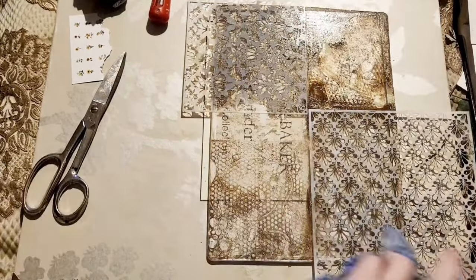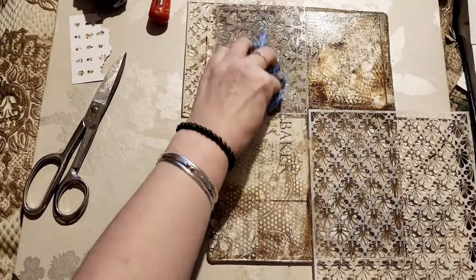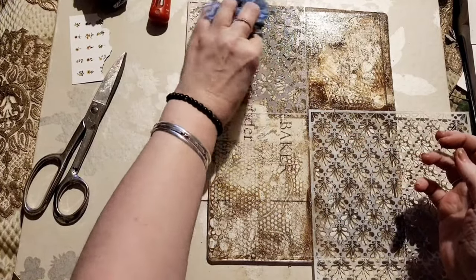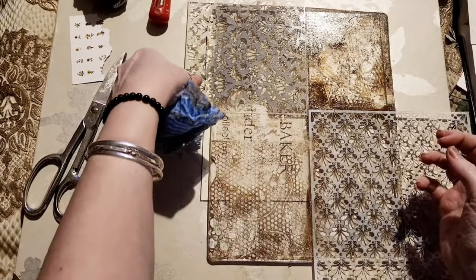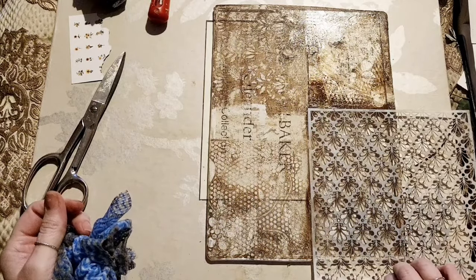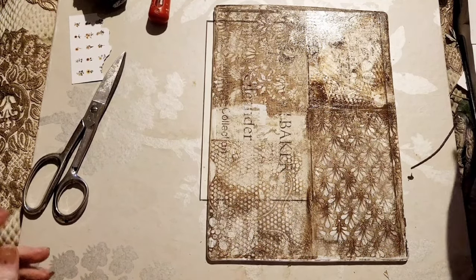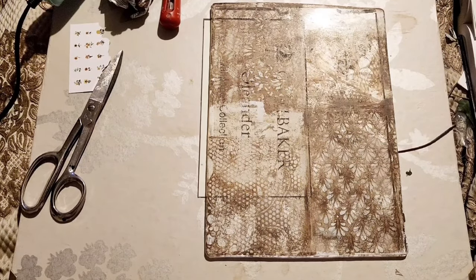If you're watching this because you saw my green prints from episode 3 of the Victorian album project - I have scanned those and put them up on my Etsy. If you'd like to use those, you could print them double-sided on some cardstock and then you'd be able to make some green fussy cut leaves. I'm going to pause this while I quickly give it a dry.